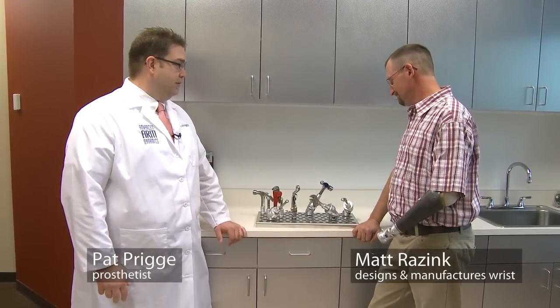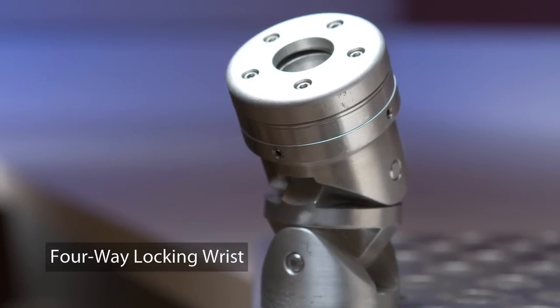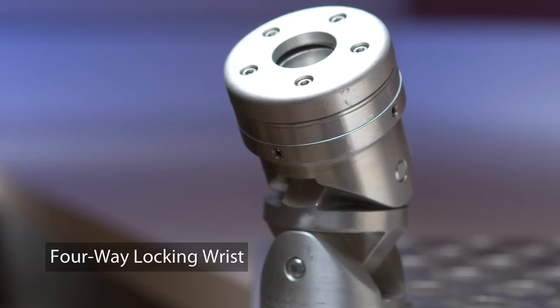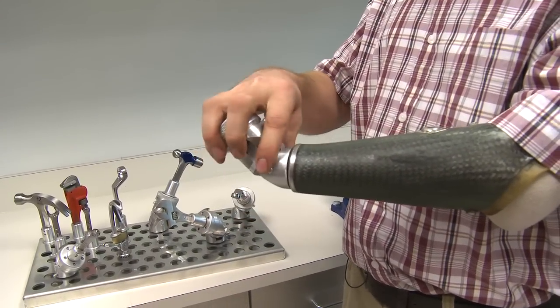Could you tell us just a little bit about the wrist that you've developed here? It's a multi-position wrist that can go in thousands of different positions. On each axis, there's five different positions.